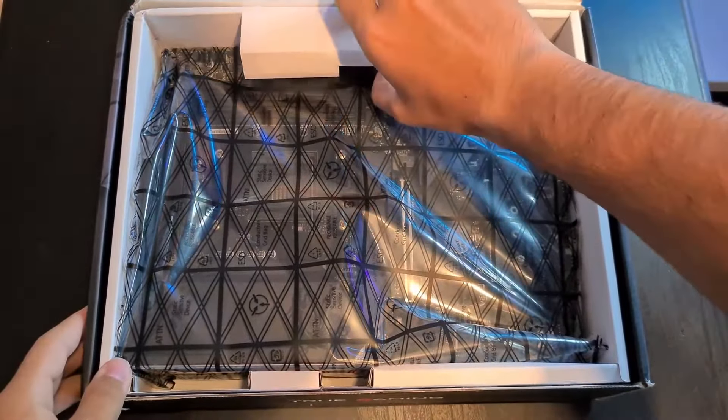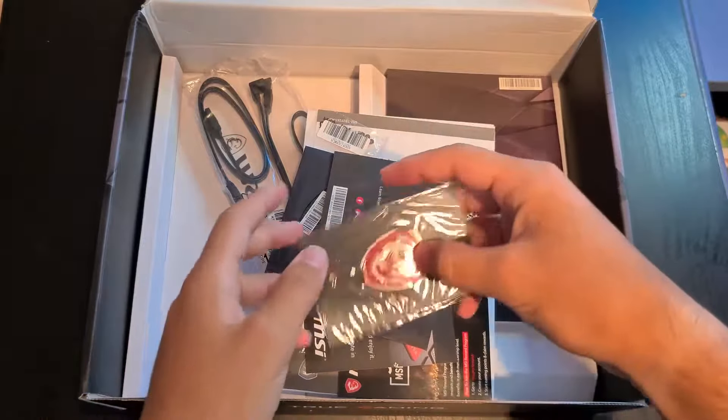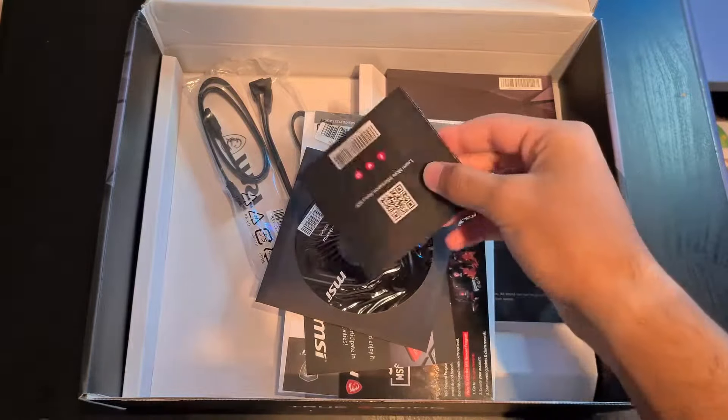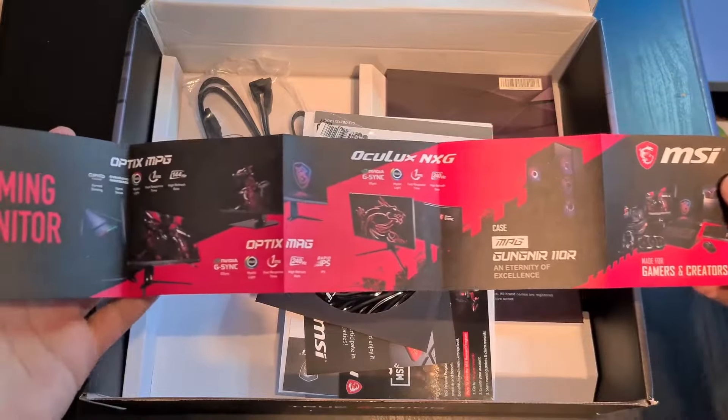What's up guys, welcome back to another video. Today we are going to take a look at the B550 motherboard from MSI. I have had this motherboard for about six months and it's doing very well — I can say that I'm very satisfied with it.